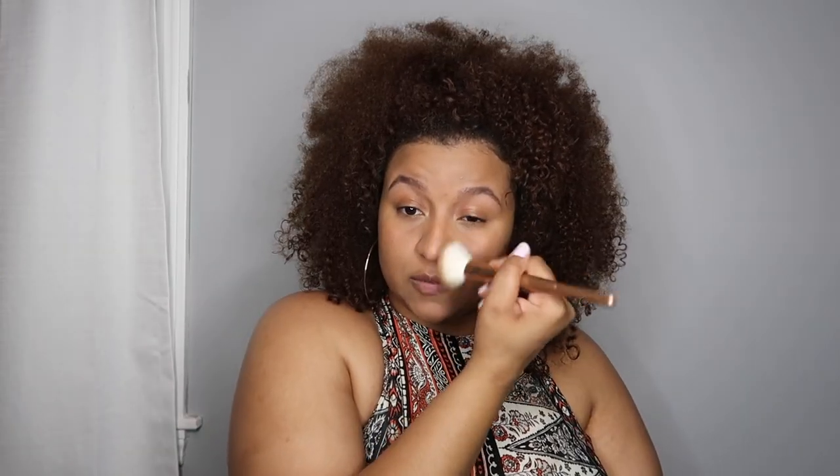Since I used a cream bronzer I can go right on top of that contour with powder to set it in place. By the way, this is the Laura Mercier translucent powder in the shade Honey. I'm going in with the same brush and going down the sides of my nose to add a little shape and definition.